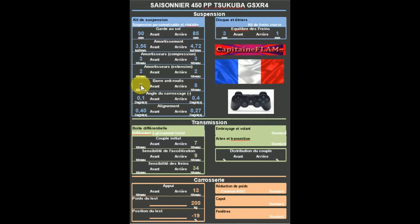Au niveau de la barre anti-roulis, en théorie : 7 à l'avant, 7 et 5 à l'arrière, donc légèrement inférieure à l'arrière pour éviter le phénomène de survirage.